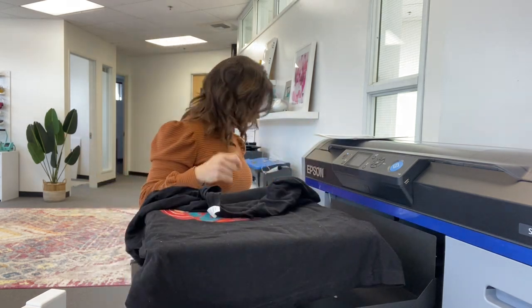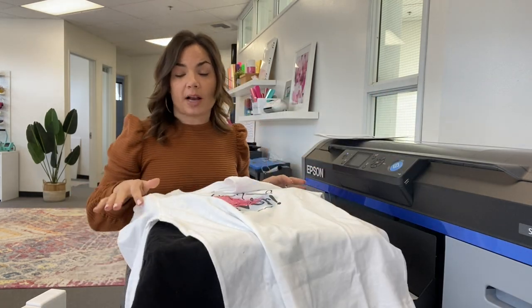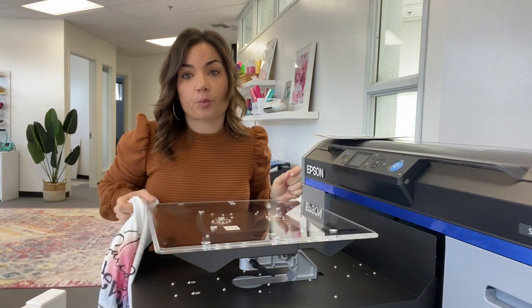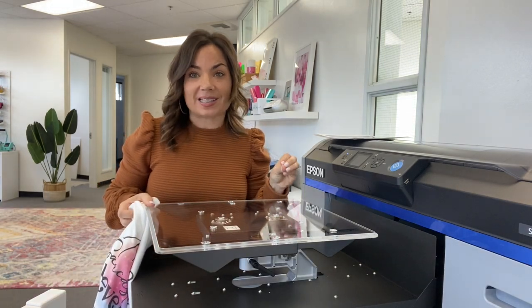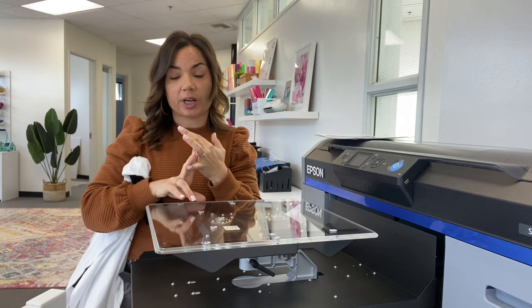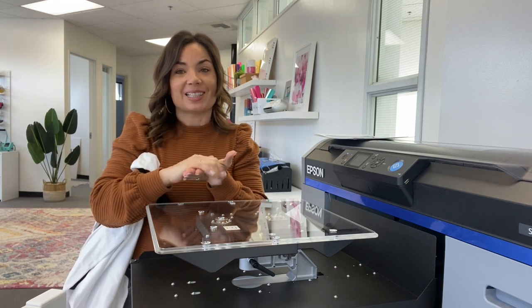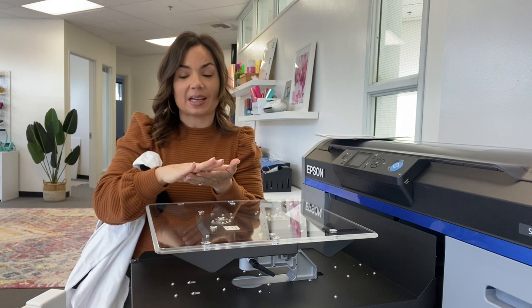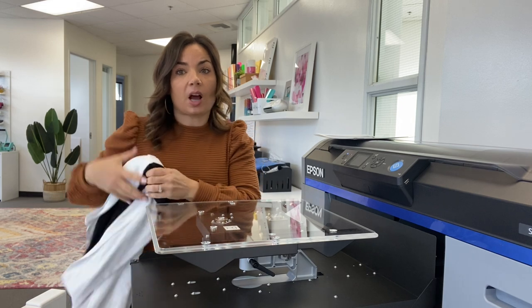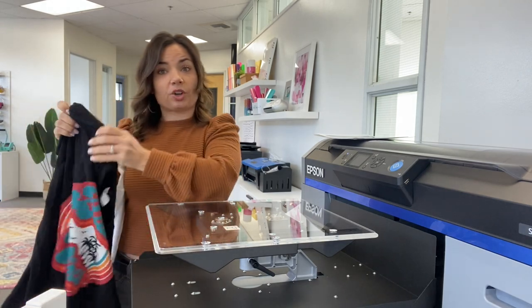You can also print onto white and light colored shirts. When you are doing direct to garment, you need pre-treated shirts if the shirt is not white. If you are using a dark shirt, you will need to either use pre-treated shirts or pre-treat them yourself. The pre-treat process puts a layer between the garment and the white ink to prevent the white ink from being saturated into the shirt. That white ink is needed so that the colored ink can sit on top of it and have that big bold effect.